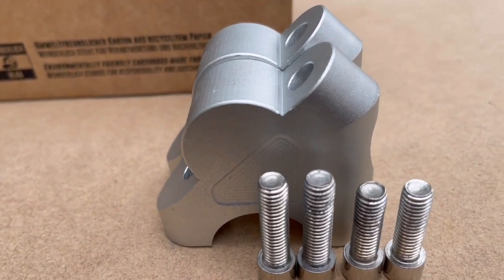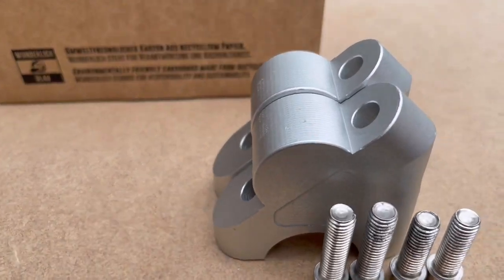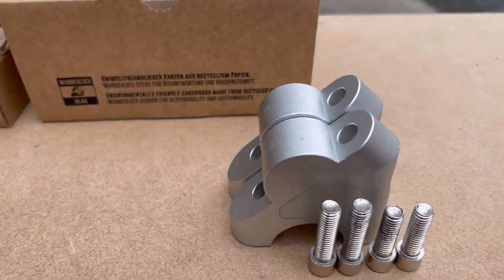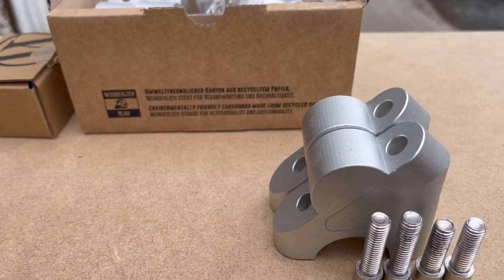Hi guys, welcome back to Gear Talk. This is a very quick impromptu video, but I think it's something worth mentioning and I think maybe you could do with paying attention to this.